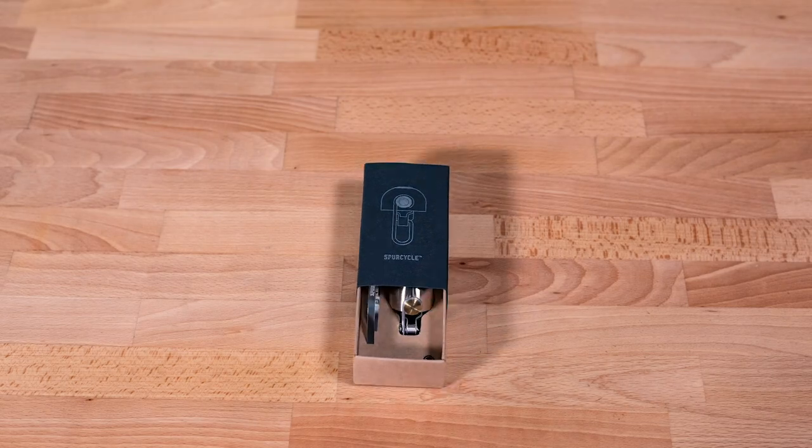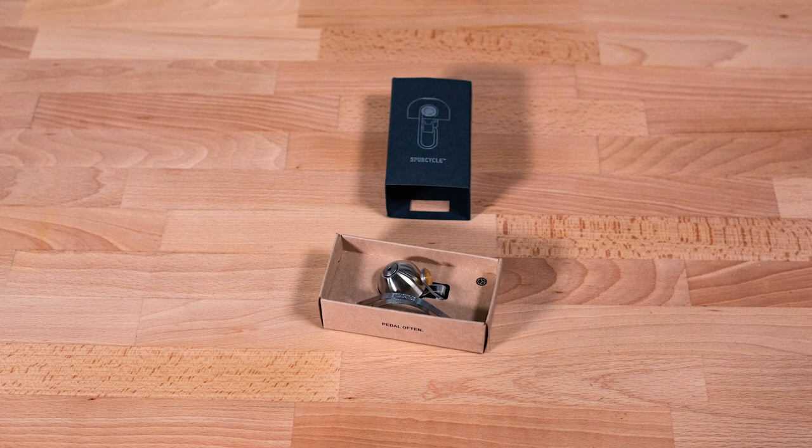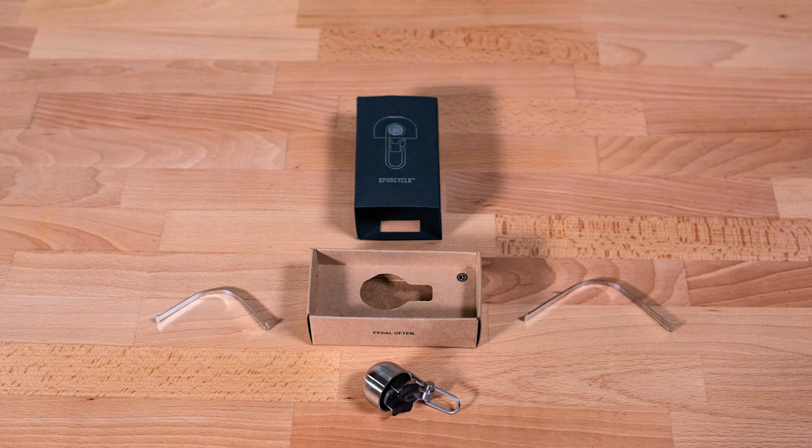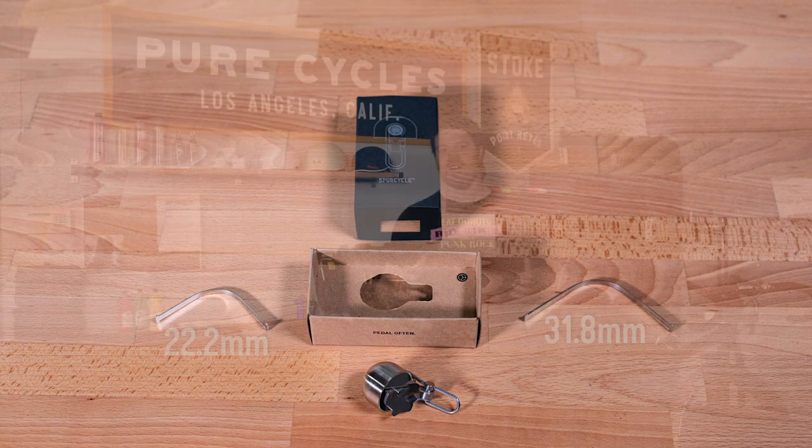The smart folks at Spur Cycle know that handlebars come in a variety of sizes, and to accommodate for that the bells come with two attachment straps: one for a 31.8 millimeter bar and another for a 22.2 millimeter bar. Overall the Spur Cycle is a genuinely brilliant bell. It has the looks, it definitely knows how to get people's attention, and with its solid construction it's sure to keep your bike looking snazzy for a very long time.